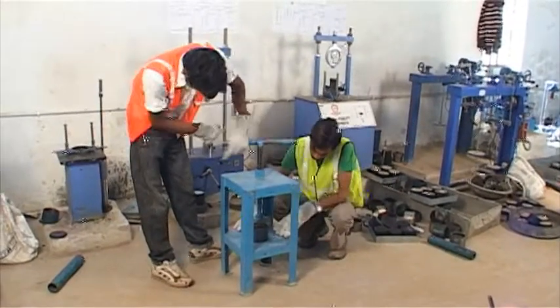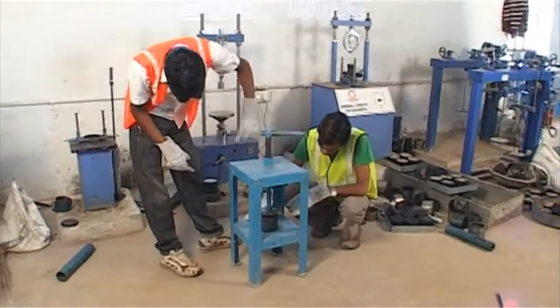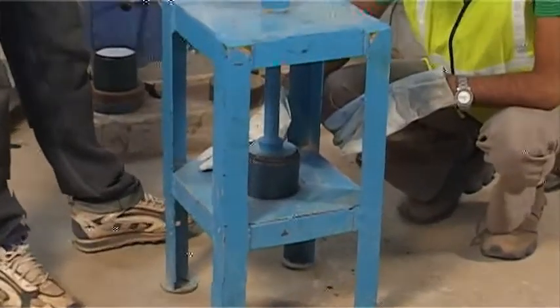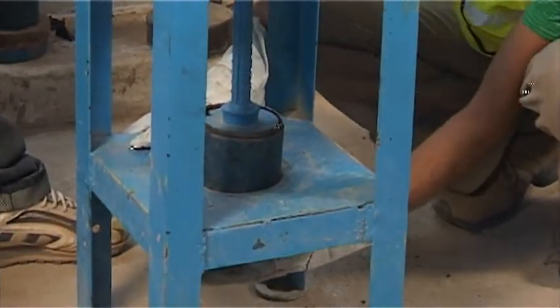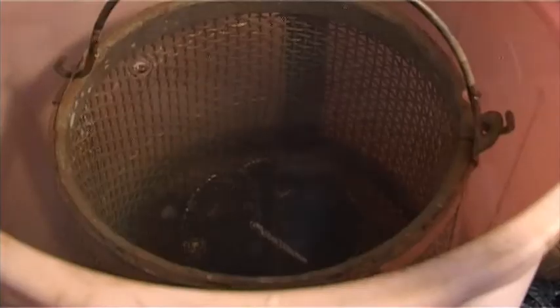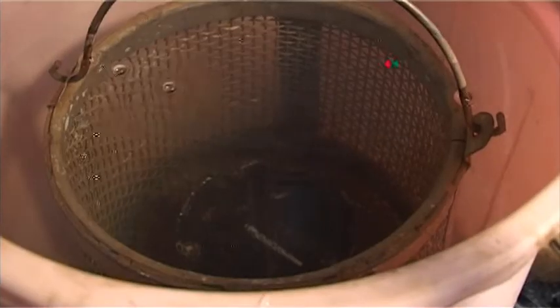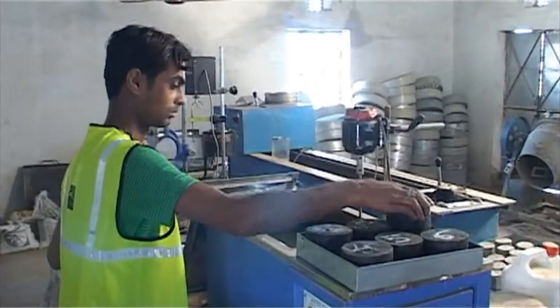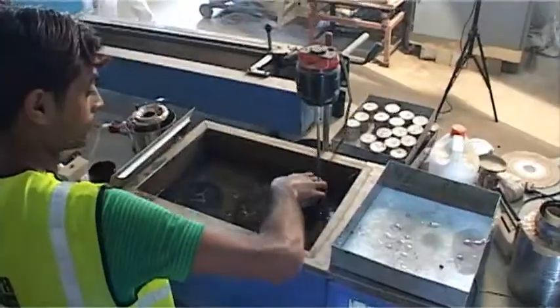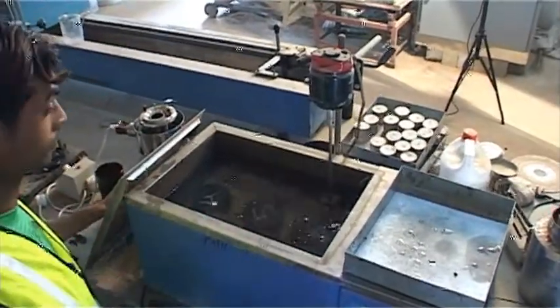The equipment required for testing of the 102 mm diameter by 64 mm height specimen is made ready. The specimens are weighed in air and then in water. The specimen is immersed in a water bath at 60 plus or minus 1 degree Celsius for 30 to 40 minutes before testing.